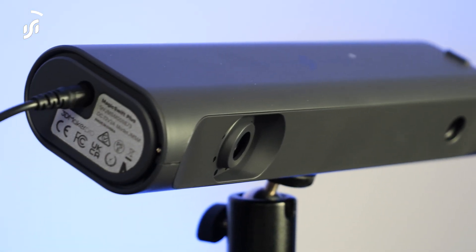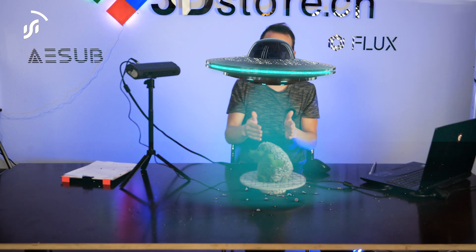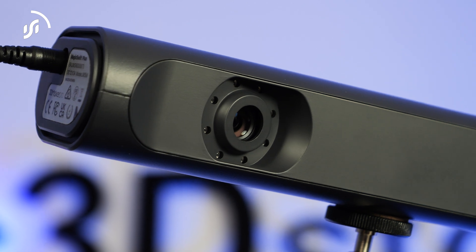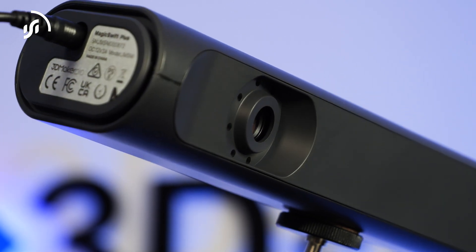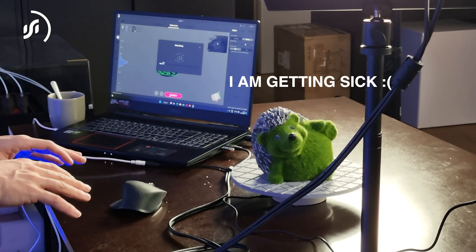The third scanner is a structured light scanner — we have the Magic Swift scanner here, which costs around €1,000. You place your object in the middle, press preview, and it projects lines onto your object; the distortion of those lines tells the scanner the form of the object. We had to shut off our filming lights because structured light works best in a darker room — it projects an invisible grid pattern on top of the object.